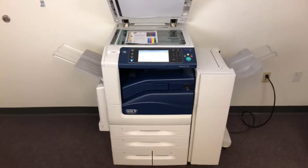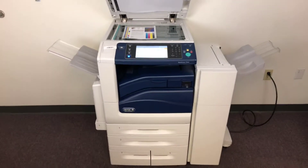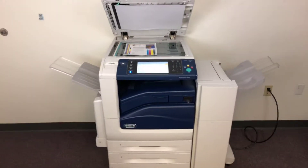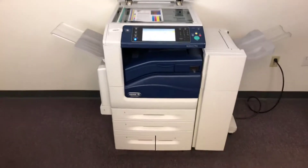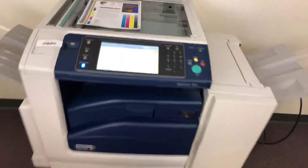This machine is a Xerox WorkCenter 7845. It's a 45 page per minute multifunction color copier with network printer, network scanner, and it also has fax. It's got five paper trays — four on the front plus the bypass on the left — and comes with the upgraded stapling finisher.